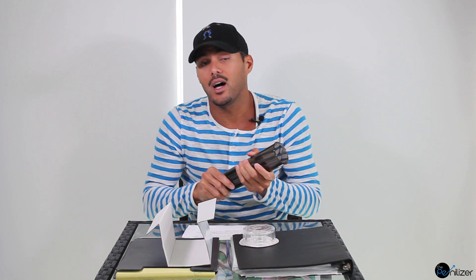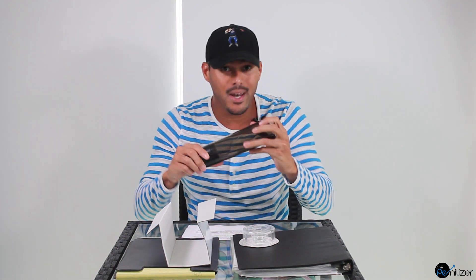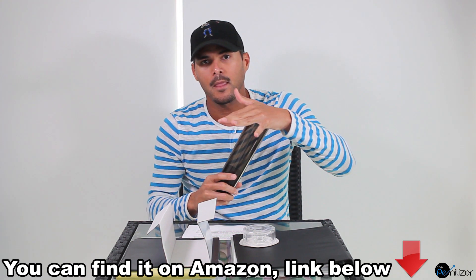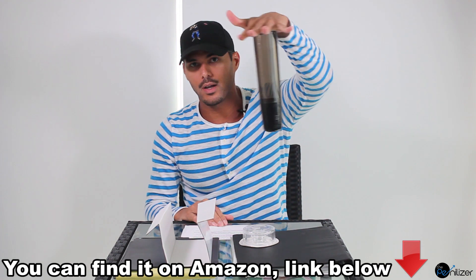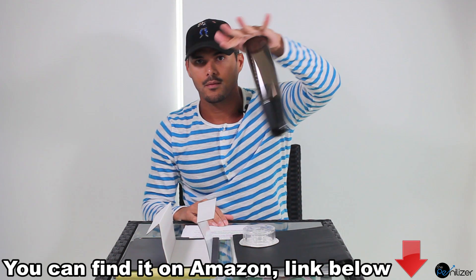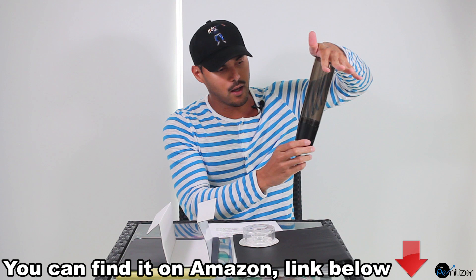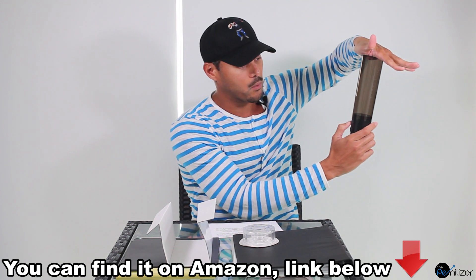They can also be manual, where you will need a grip to pump. This one actually is pretty good, as you can see right here in the demonstration. It has a really good suction right here, and you can control it with this power button and the release button, which is this one right here.